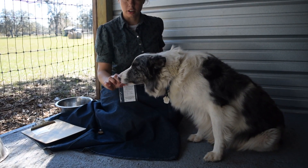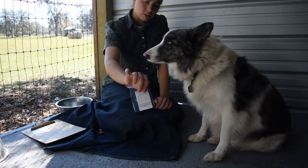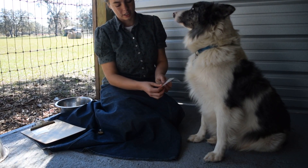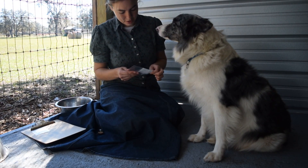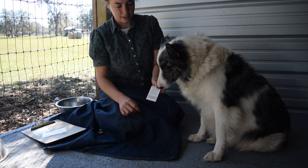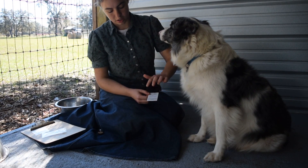They're located in Florida, but you can ship to them from wherever. They send out these little permacode cards, which have a spot for the dog's name, the owner's name, and what breed they are. And then down here there are little spaces to put the blood.